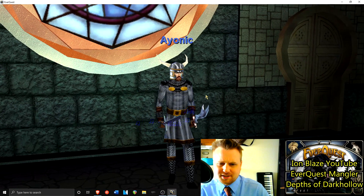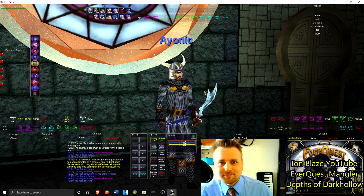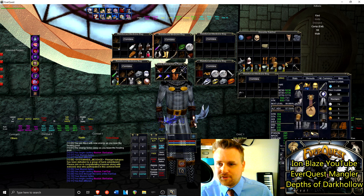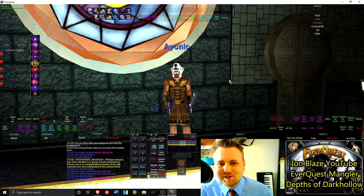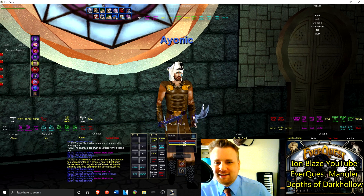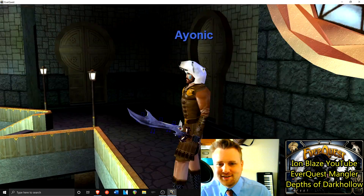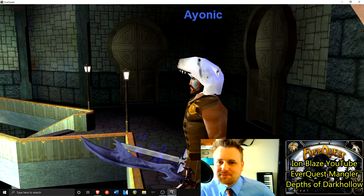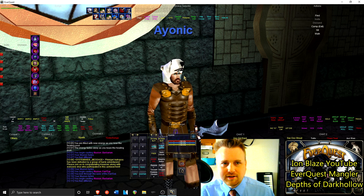Barbarian chain fits well on rogues too, and on shamans - or can shamans use chain? I thought they're leather only, I'm not sure. That is number two. Number three is barbarian leather - they have one of the best leather textures. I like the little epaulets on the corners, the kilt is a really nice touch, and the helmet - all the helmets are really solid for barbarians, but the polar bear helmet is really really cool looking. That's number three.